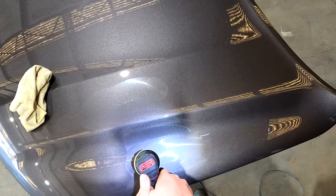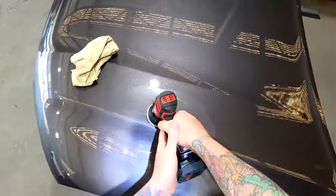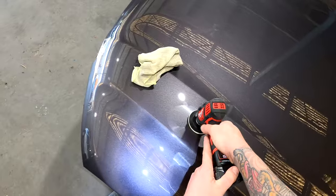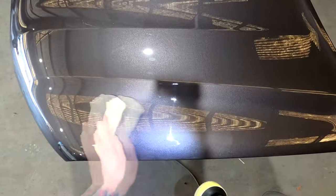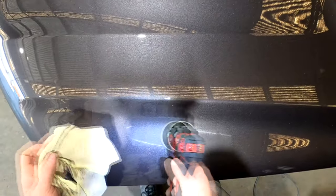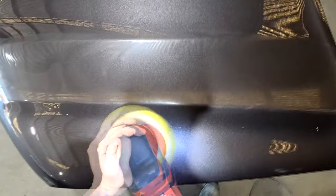This is another job I did early on — a Land Cruiser bonnet. There really weren't many nibs in it. If there had been significantly more, I would have gone for the big buff, but there was literally just a handful of nibs so I thought I'd use the mini polisher on it. Plus it was new and I was having fun using it.